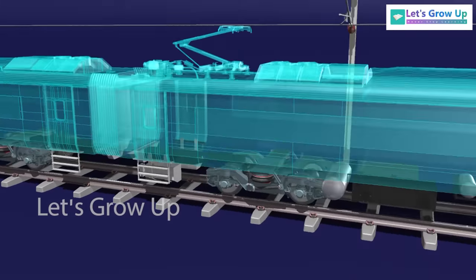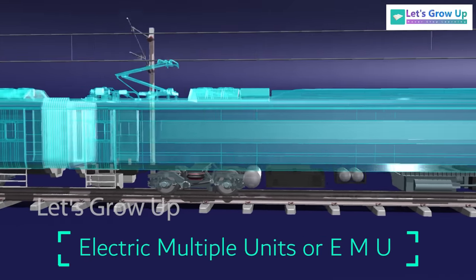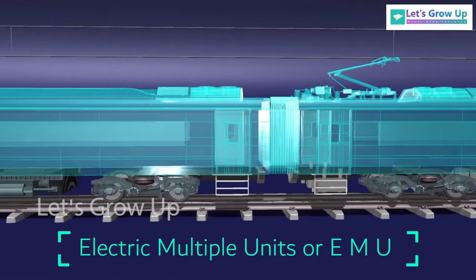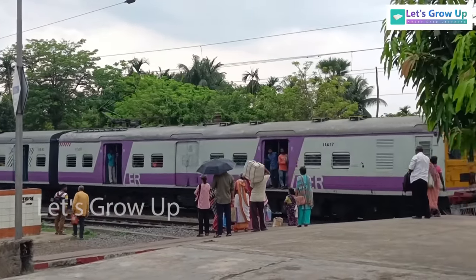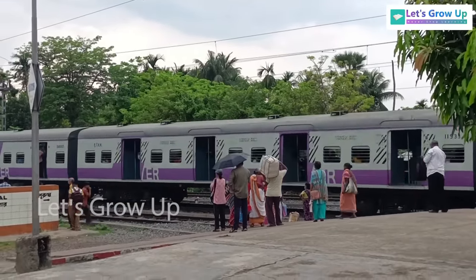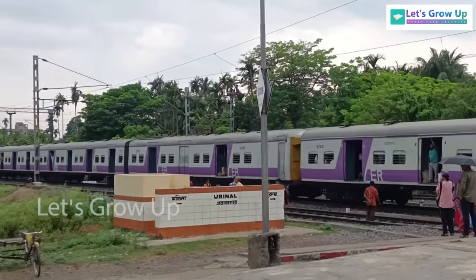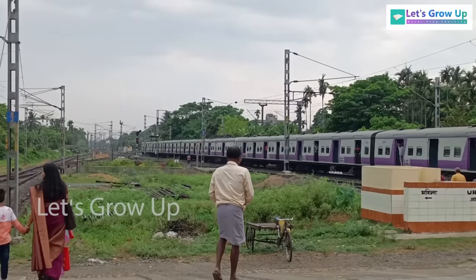The Vande Bharat train is powered by a self-propulsion module, meaning it consists of Electric Multiple Units (EMU) that work as self-drive coaches. For example, you may have seen this kind of local train — all coaches are EMU coaches. The traction motors are fitted within the bogeys, so the train does not require any separate locomotive.